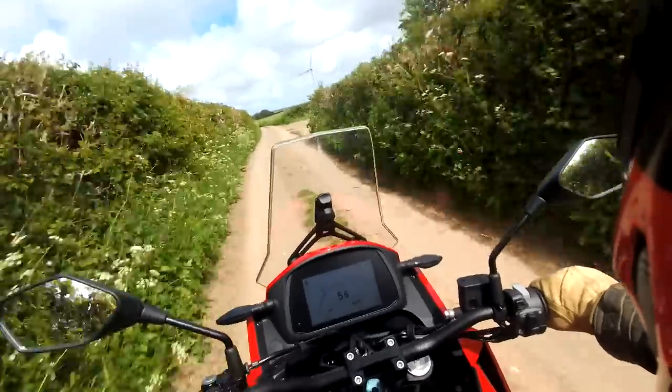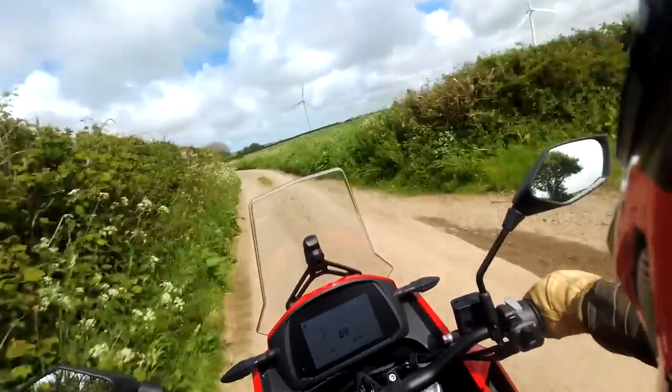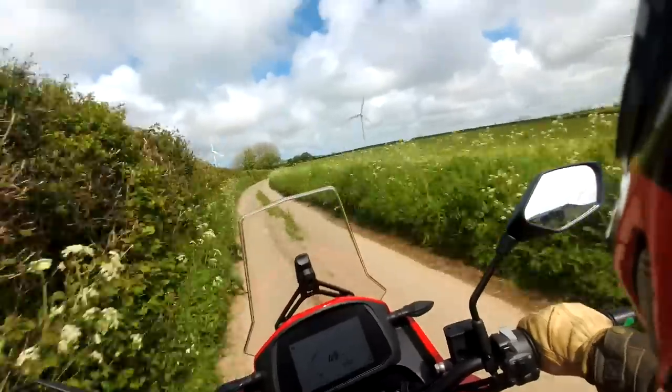It has got tubeless rims. It has got tyre pressure sensors. It has got a rear rack. So it has got a few little bits on it.